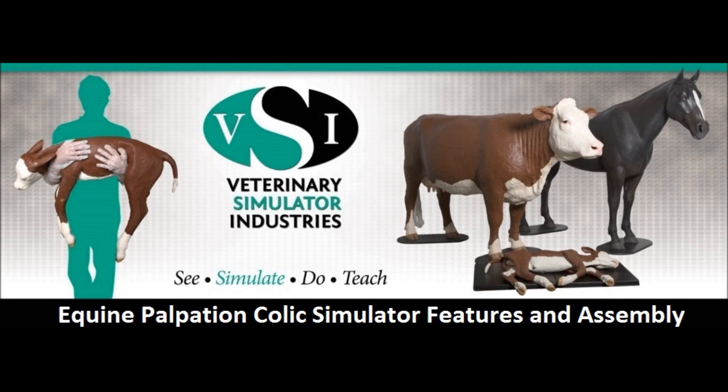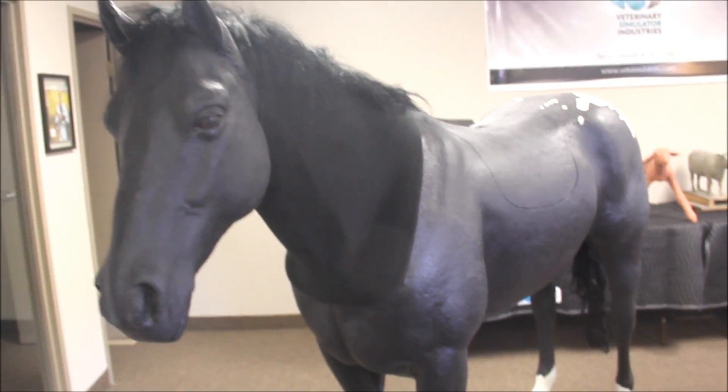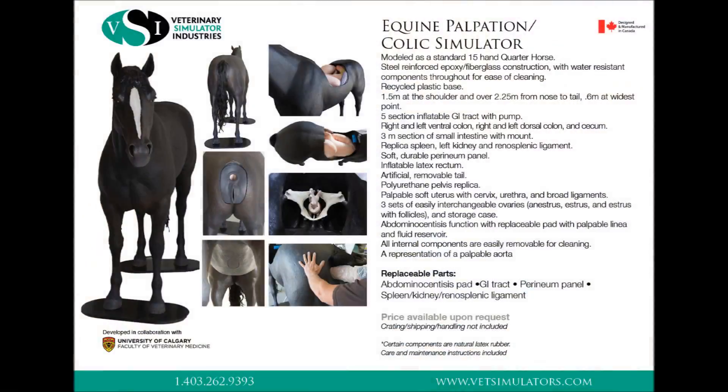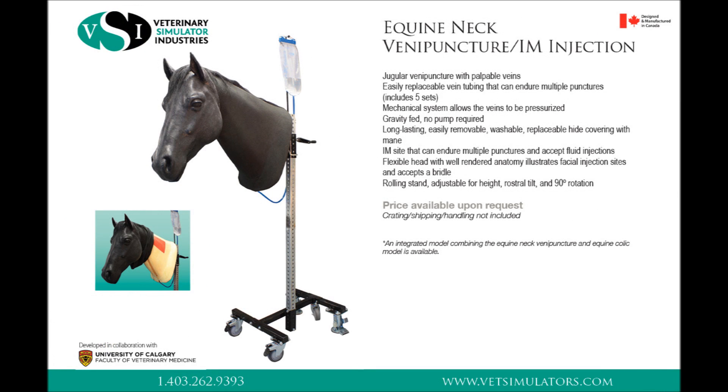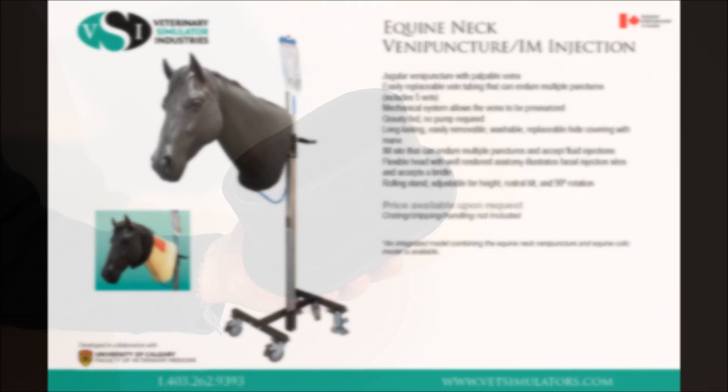This video will cover the VSI Equine Palpation Colex Simulator features and assembly. For more specific instructions regarding the installation of the palpation panel assembly, please watch our dedicated equine theriogenology video. The Equine Palpation Colex Simulator comes standard with the neck venipuncture and can be used separately from the body with the VSI adjustable stand. It is also available for purchase as a stand-alone unit.